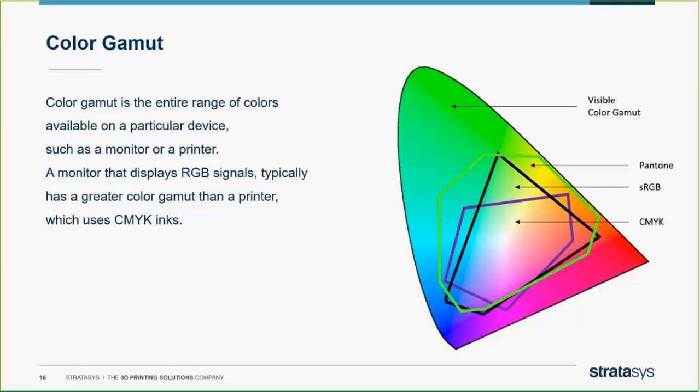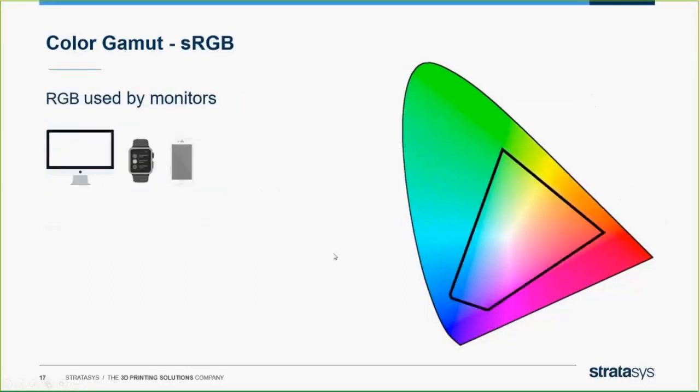We have an absolute and relative scaling metrics built into our J750. Pantone encompasses a lot more colors, but we do encompass a good amount of Pantone colors. Stratasys is working with Pantone and will be releasing a Pantone book for the J750 of all the Pantone colors that the J750 can print reliably. Once you get into voxel printing, that's where you can start pushing the limits by creating your own intricacies.